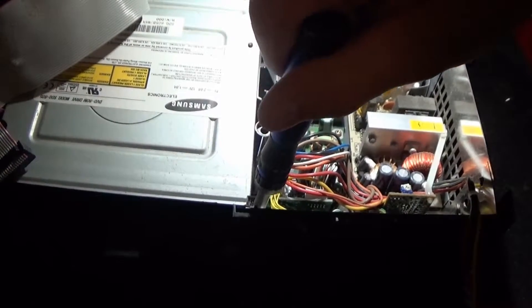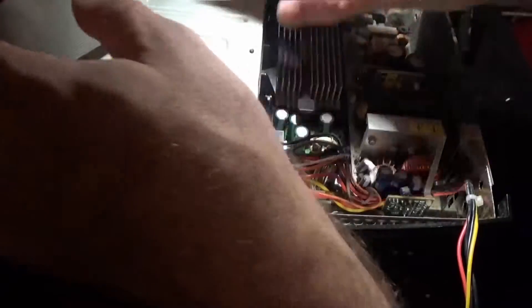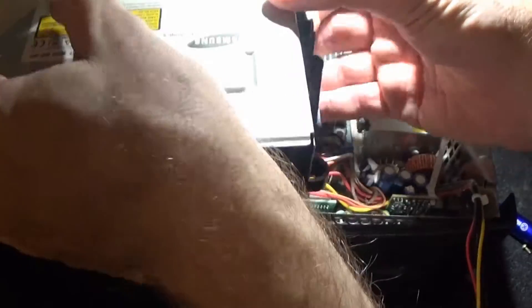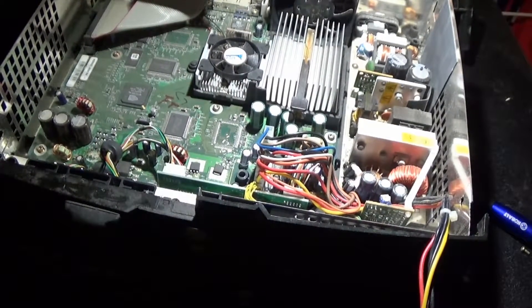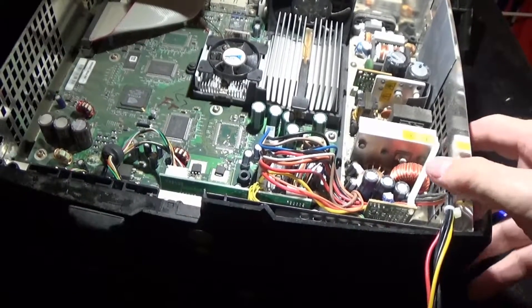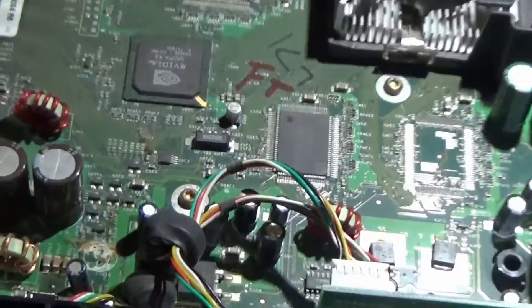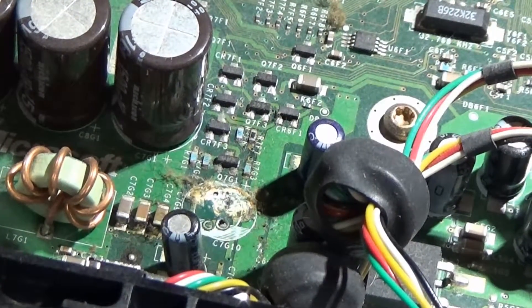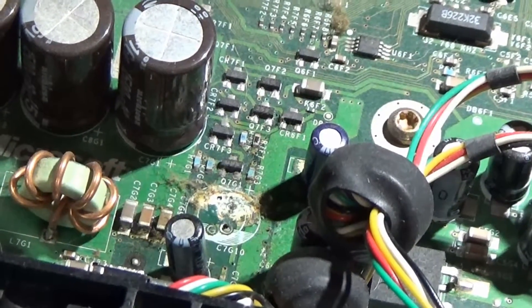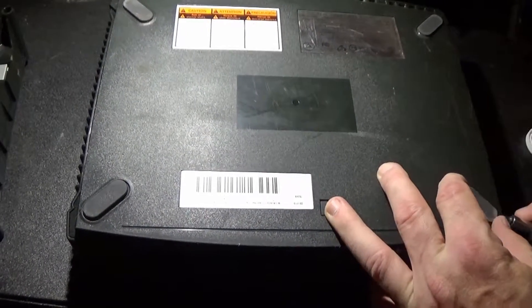19 torques. There it is. And there is the inside of the Xbox. Now they already took the failing capacitor out as you can see. You can see all the gunk that leaked out of it. And that one keeps the time of the Xbox.